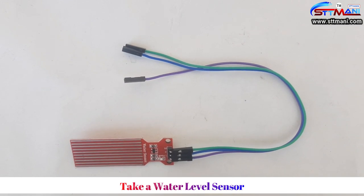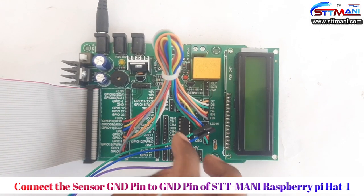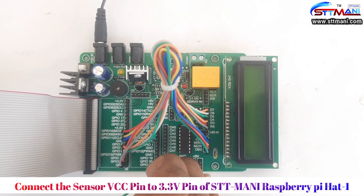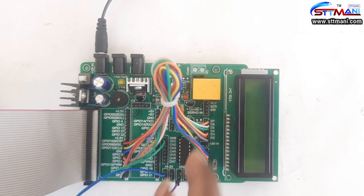Take a water level sensor. Connect the sensor ground pin to the ground pin of STT Mani Raspberry Pi Hat 1. Connect the sensor VCC pin to the +3.3 volt pin of STT Mani Raspberry Pi Hat 1. Connect the sensor data pin to the CS0 pin of STT Mani Raspberry Pi Hat 1.